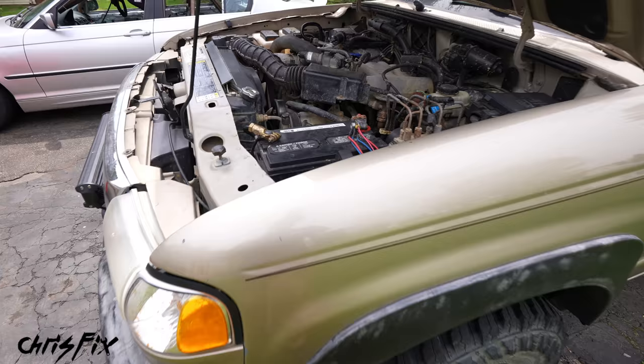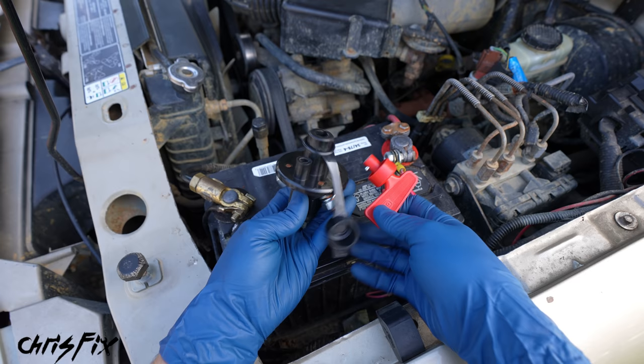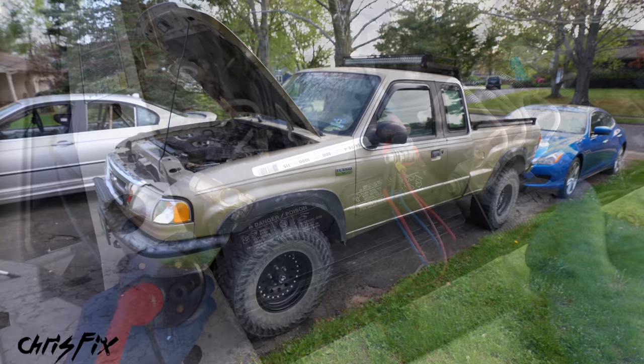For example, maybe when you go to start your car in the morning, your battery's dead because something is drawing on the battery. Now I do have a video on how to find this parasitic draw and I'll link that video in the description because you should really be able to find that draw and fix it. But for whatever reason, if you can't find what's causing that draw on your battery, a solution could be a kill switch. All you have to do is shut the switch off and now your battery is isolated and won't drain. Then when you go back into the car to start it in the morning, you put it back on and your battery should be good to go. Your car should start right up.